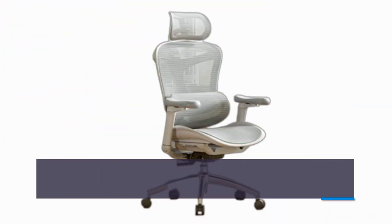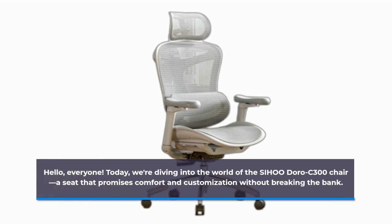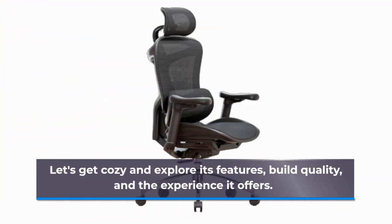Hello, everyone! Today, we're diving into the world of the SIHOO Doro C300 chair, a seat that promises comfort and customization without breaking the bank. Let's get cozy and explore its features, build quality, and the experience it offers.